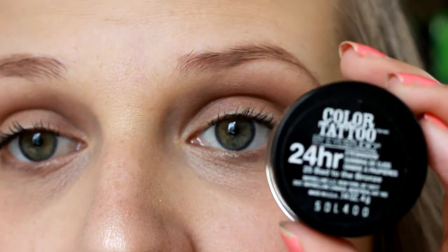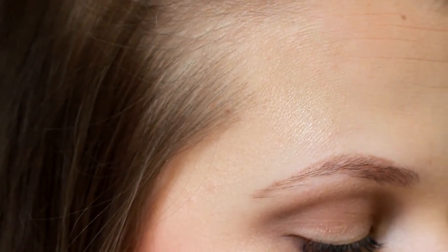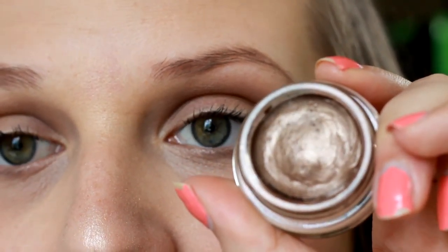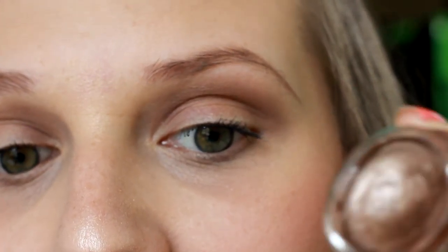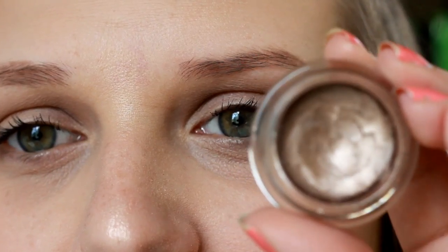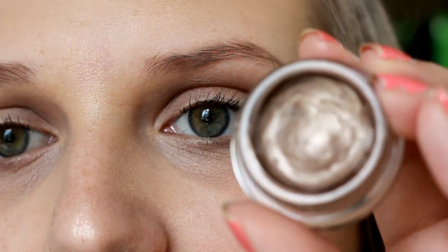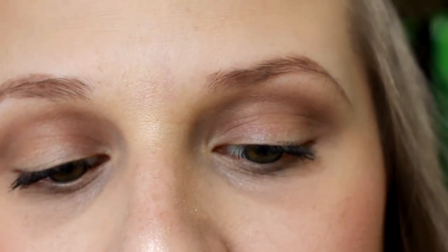Then after that we're going to take our Maybelline Color Tattoo 24 Hour Eyeshadow. This is the one called Bad to the Bronze. It is my favorite one of these — actually it's the only one I own, so I guess it would be my favorite. But out of all the colors, this is the one that really caught my eye and I actually need to purchase some other ones. I have tried one of the stick ones and I really didn't like it. I really like the one that's in the pot like this.